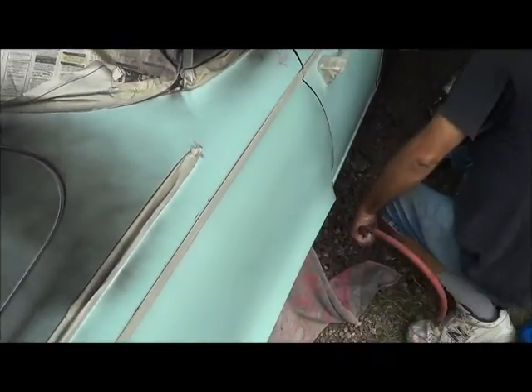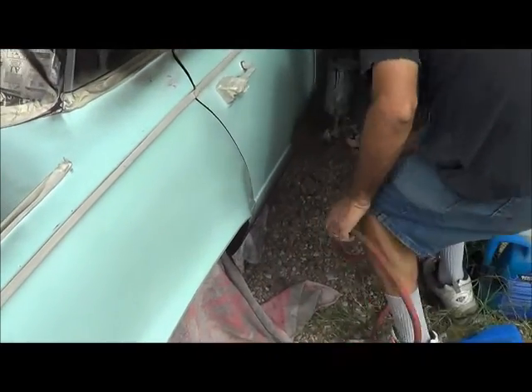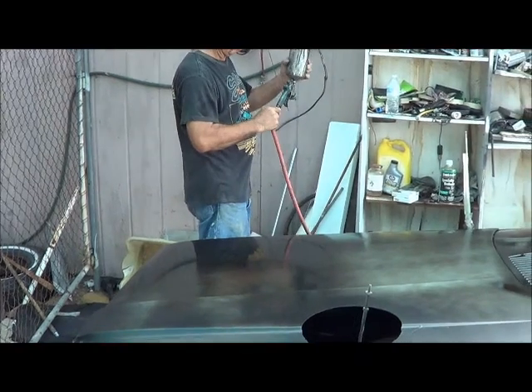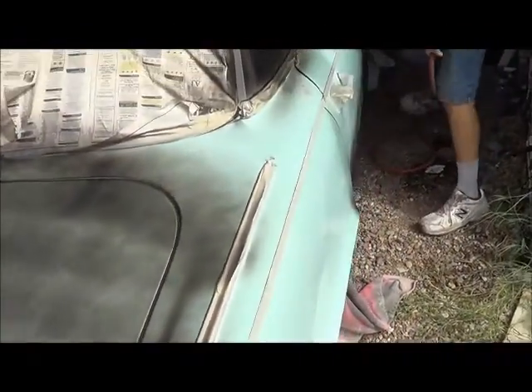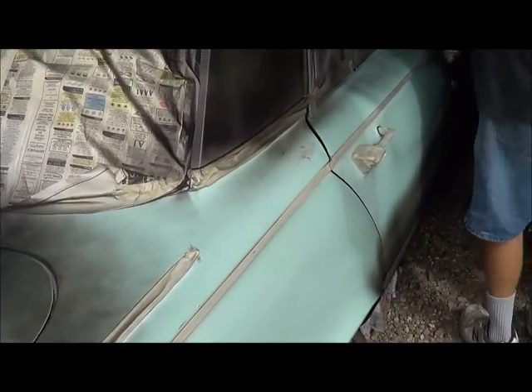At least we want to get everything covered the first lick, try to. The rat is shooting the second load through the sprayer — he's gotten this far. This thing really looks sharp black. He's gotta thin it a little bit. The rat went and cleaned the spray tip.